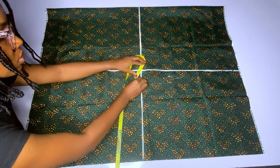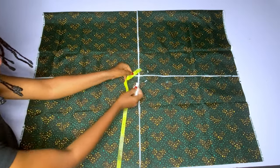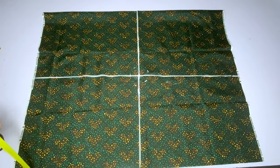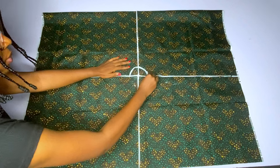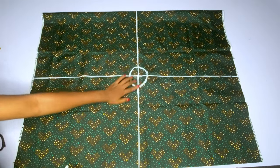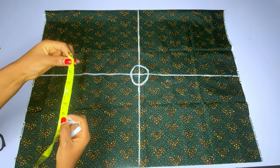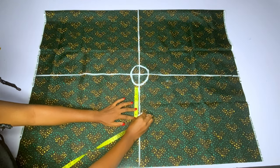From that midpoint, measure two inches round — this is the first thing you do when cutting out your flounce. Mark two inches all around and then connect. After marking the two-inch circle around the midpoint, you determine the full length of your flounce. I want mine to be five inches plus one inch seam allowance, which equals six inches. If you want yours three or four inches that's fine, but for full ruffles use five inches plus one inch seam allowance.